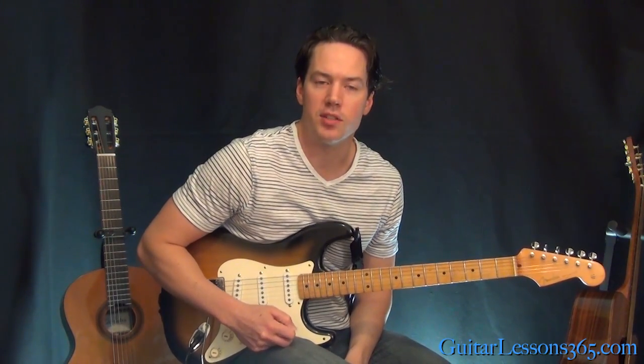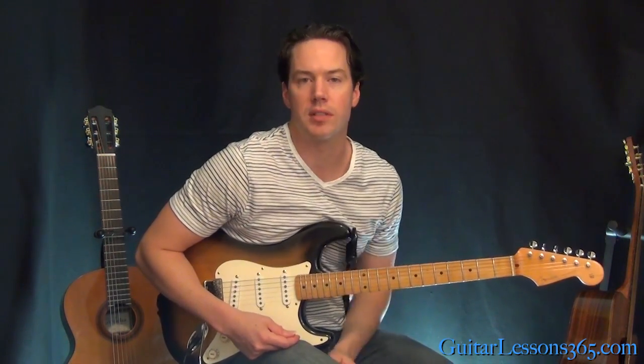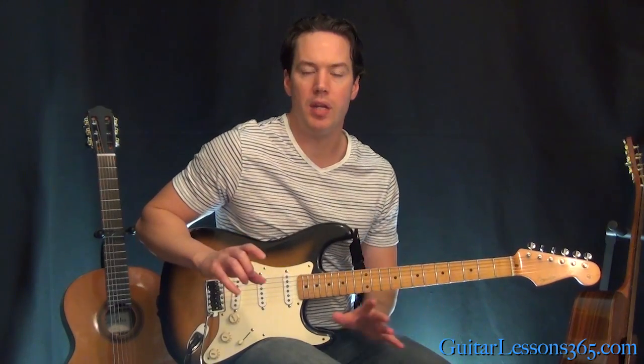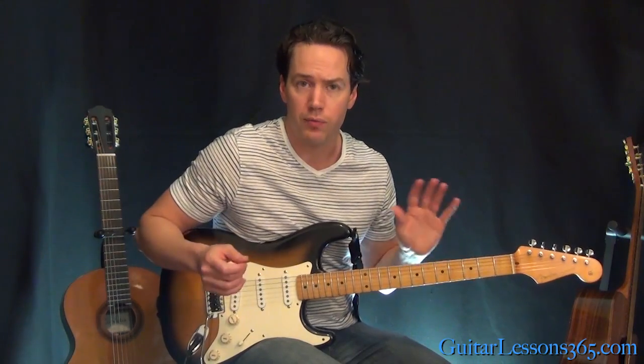Hey guys, it's Carl Brown for guitarlessons365.com. Today we're going to look at some Nuno Bittencourt style open string hammer-ons. This is kind of a unique sound to him — he does a lot of this during his rhythm work and during his solo work as well for a great cool effect.